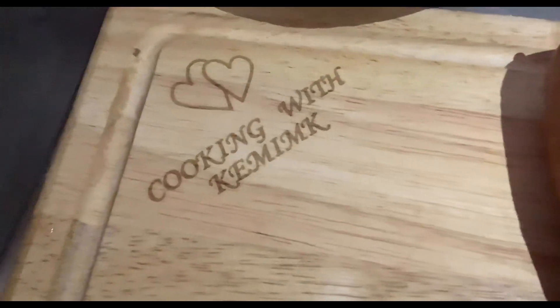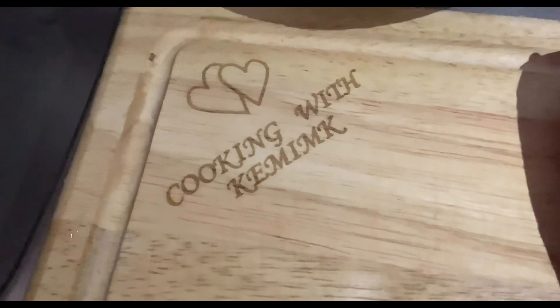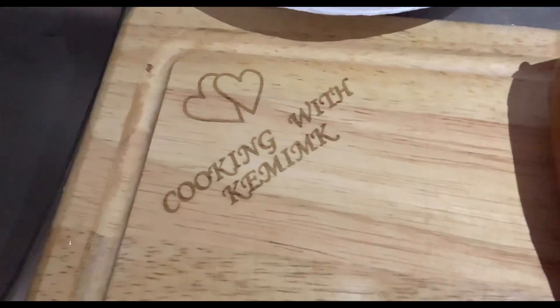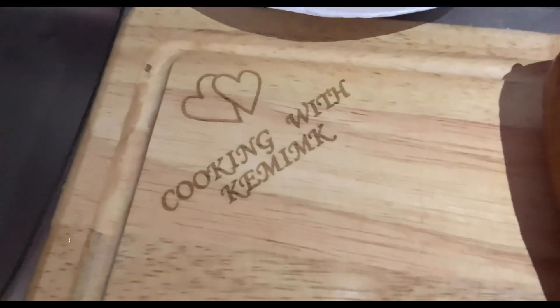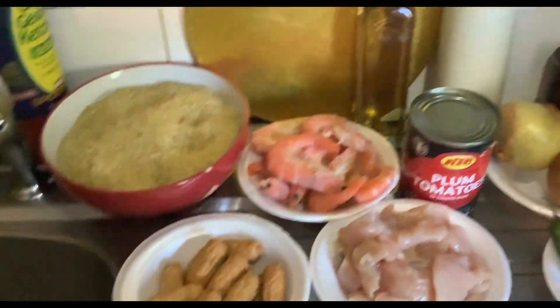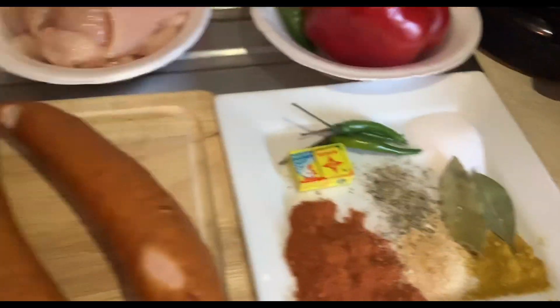Hello everyone, good morning, good afternoon, good evening wherever you're watching from. Today we'll be cooking with Kami and K. Kami is in the kitchen today to give you Jambalaya Jollop — I call it Jambalaya Jollop because that is what it just tastes like to me, but it's called Jambalaya rice.